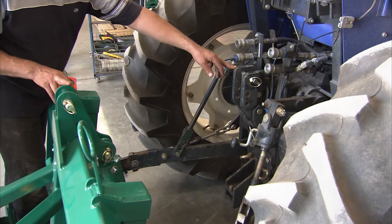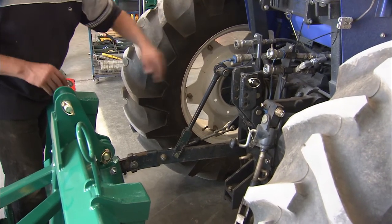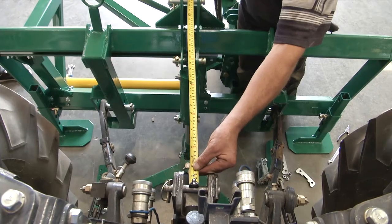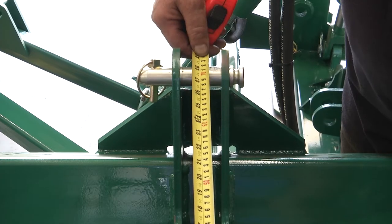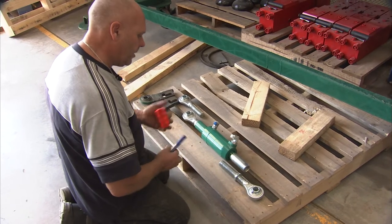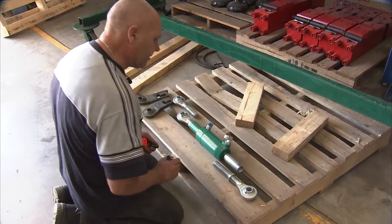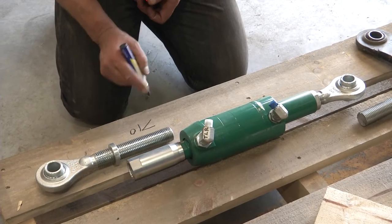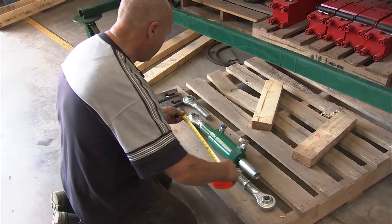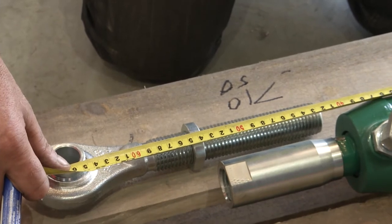Now we're going to fit the top link cylinder in between these two points. To do that we need to make the top link cylinder the right length. If we take a measurement from the centre of the pins, we need to make the top link cylinder match that length. We took a measurement from the tractor which was 710 millimetres, and we need to take about another 50 millimetres off that, so we should end up with around 660 millimetres.